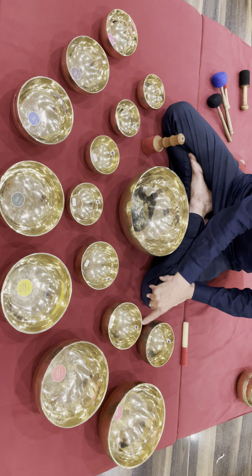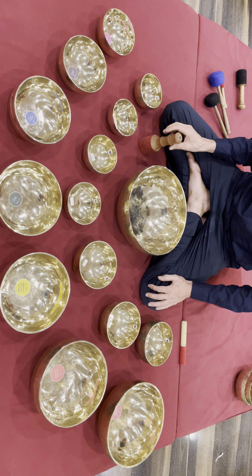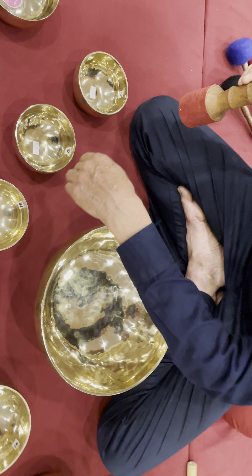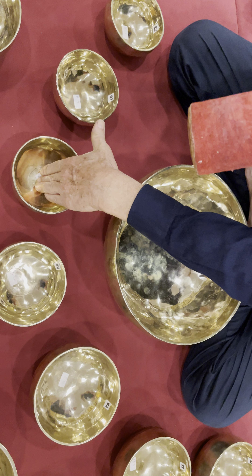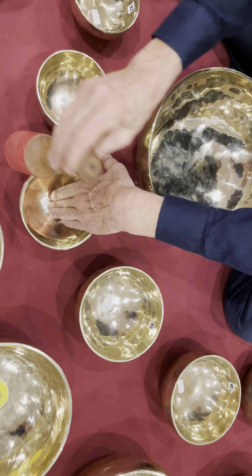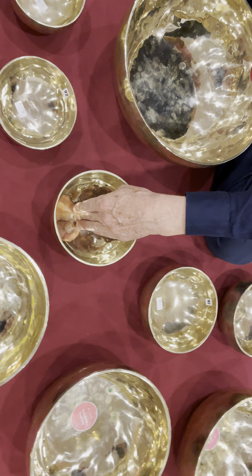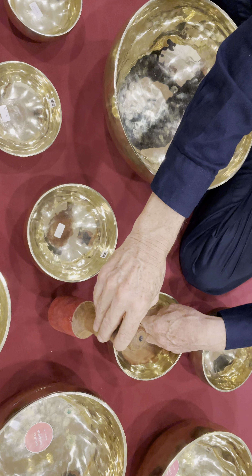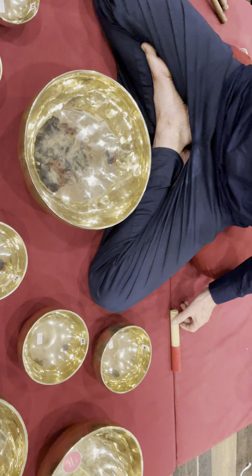This is an additional set for the main set from octave number three. So: crown, sodai, throat, heart, solar plexus, sacral, root.